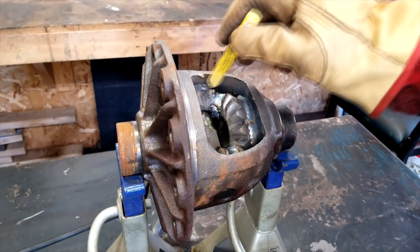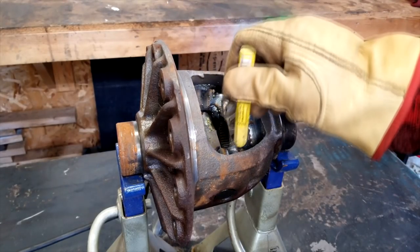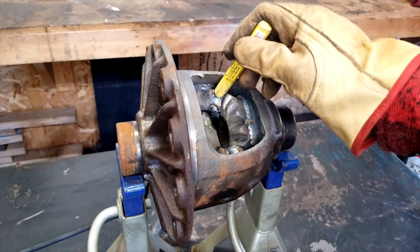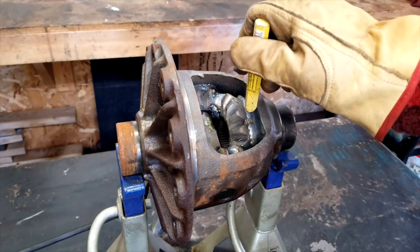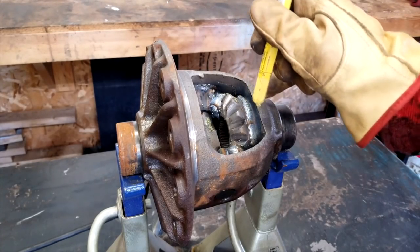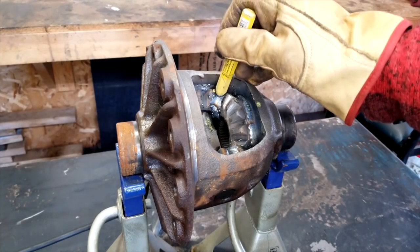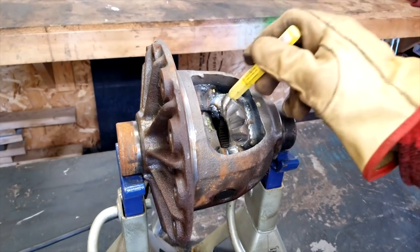You definitely want all these points welded. Doing it just on the teeth causes it to fracture because it doesn't have enough strength there — they'll wander and bind. And doing just the teeth to the carrier usually isn't enough either, because it allows play still in between those teeth. So I like to get all those bases checked when I weld these up.